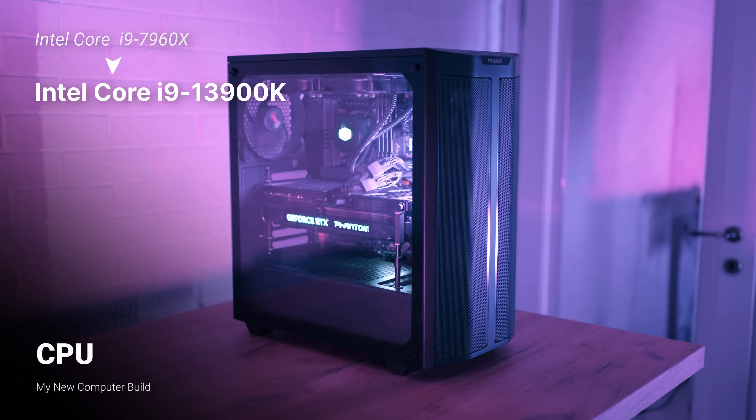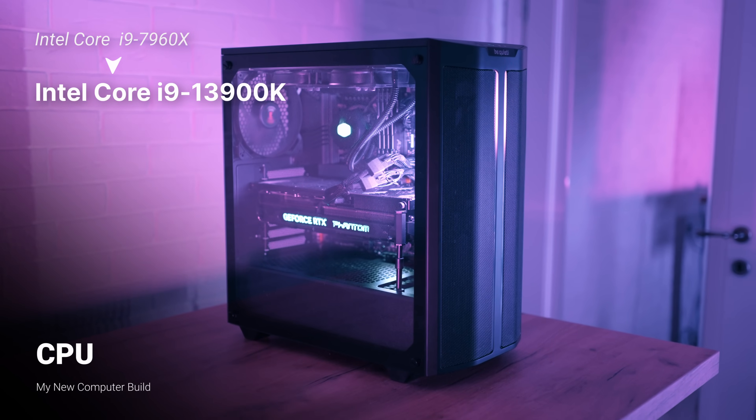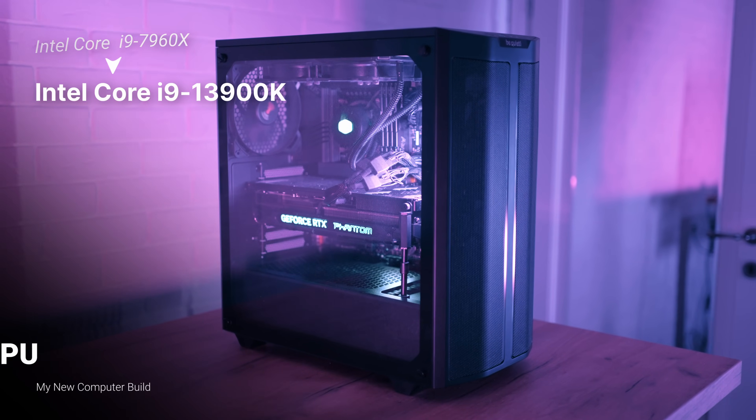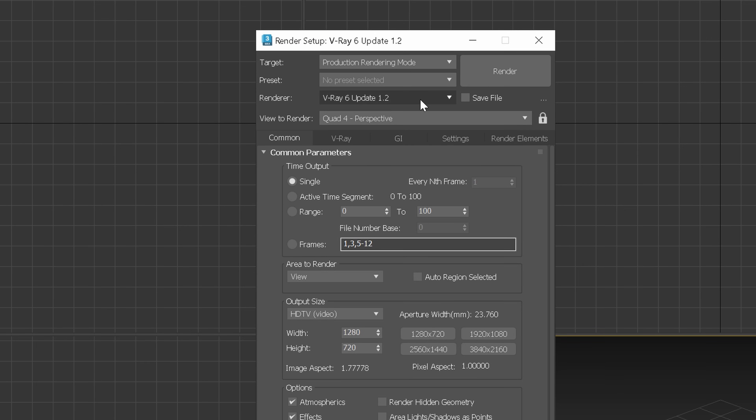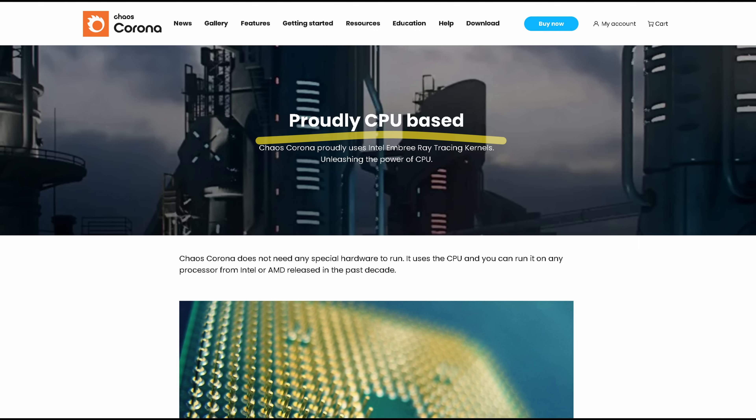Let's start with the CPU. We went from a 7th generation Intel processor to a 13th generation. The cost of this CPU is around $680. The processor is very important to me because I do a lot of CPU rendering in Corona. V-Ray has an option to use CPU, GPU, or hybrid mode, which uses both CPU and GPU at the same time, but Corona can only render using CPU. Because of that, I bought a really good CPU at the time, and it was actually way more expensive than my new one — I think it cost around $1,700.